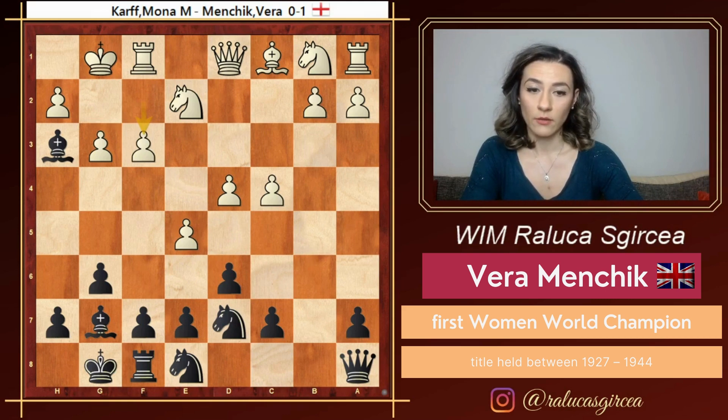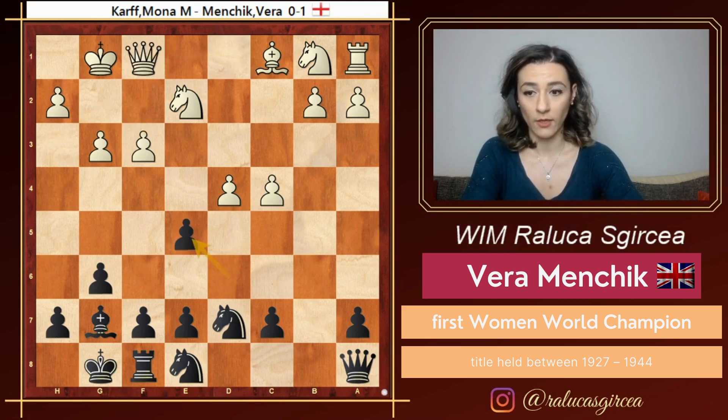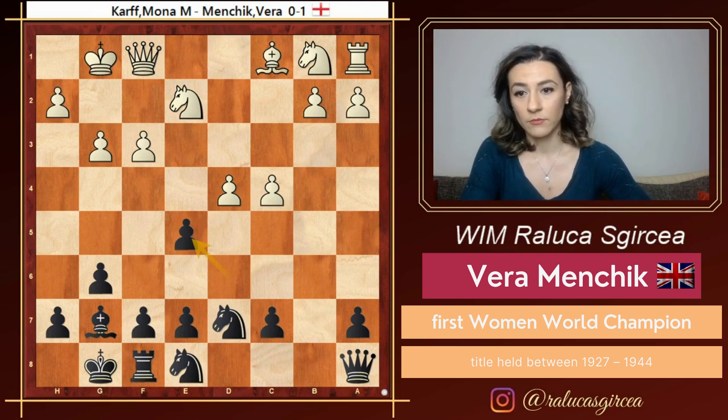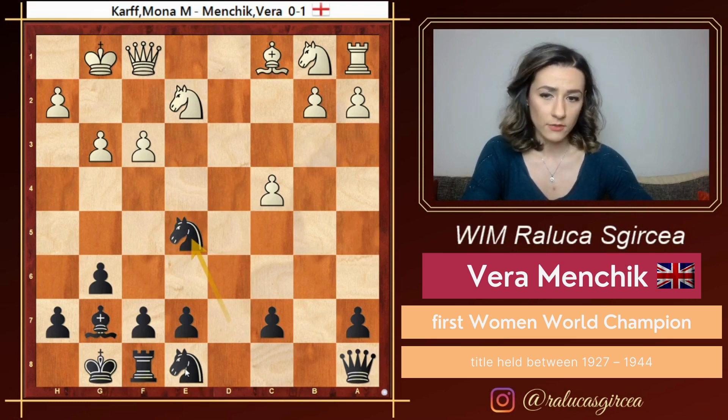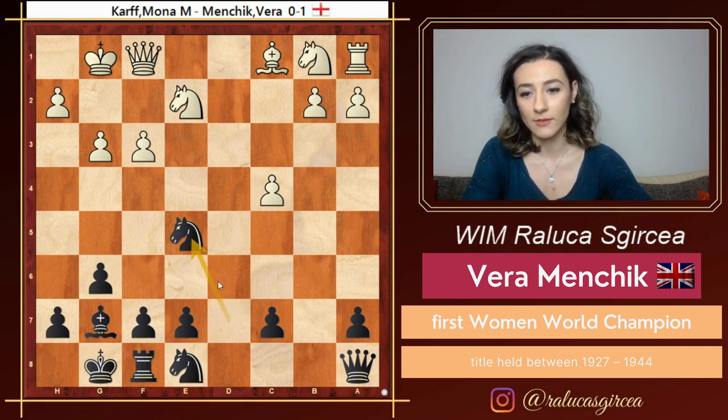Let's say f3 to cut the queen, but then just take on f1. And now there is another pawn hanging on e5 that we can already take. Pawn takes, let's say knight takes, white's position is weakened, the pawn on f3 is hanging, and our pieces are much better. This knight is not very happy here on e8, but it will come back into the game. Knight d6 is probably coming next.